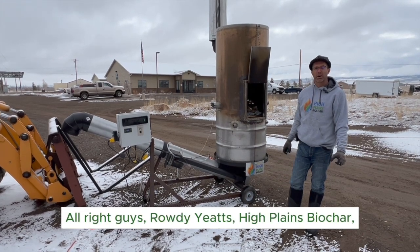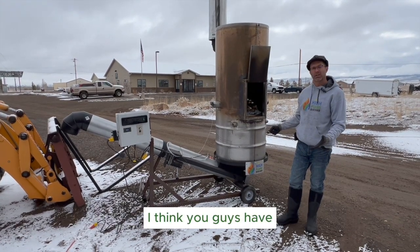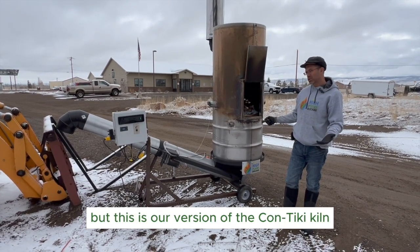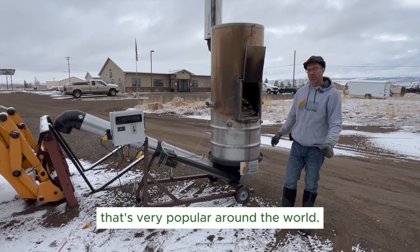All right guys, Rowdy Yates, High Plains Biochar. We're here with the Continue Tiki today. You guys have probably already seen our quick overview video, but this is our version of the Kon-Tiki kiln that's very popular around the world.